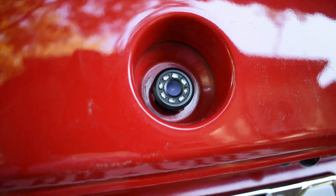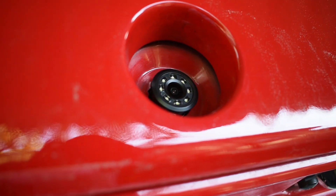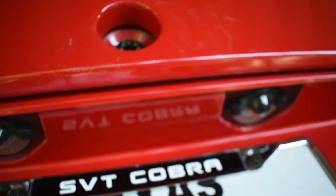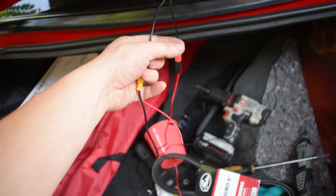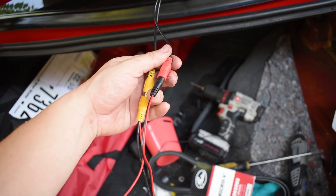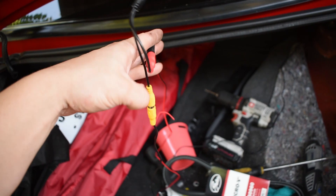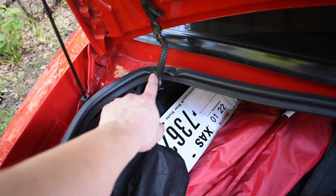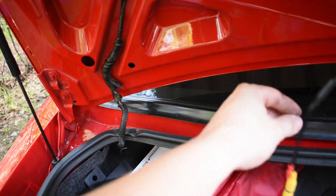I got the camera in there now — it's still loose because I'll adjust the picture once I hook up the power. Here are the lines that come out from it. I went ahead and connected the AV to it, and this other wire will be for the power and ground. I'm going to hook these up and route them to follow this harness to keep everything clean.